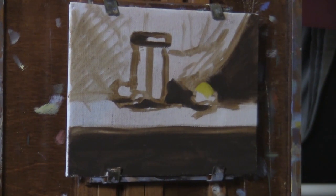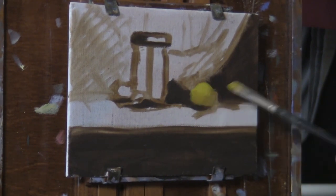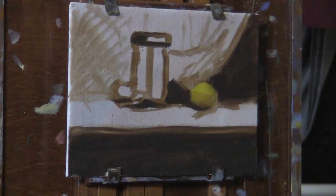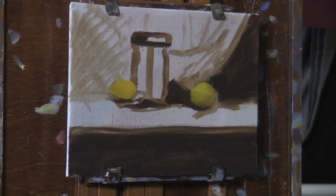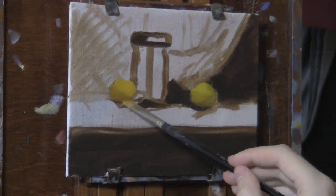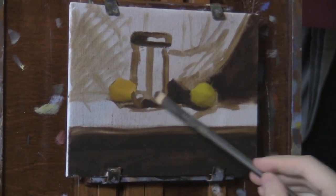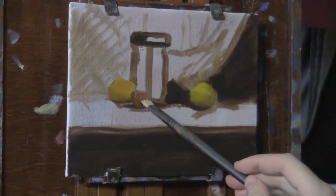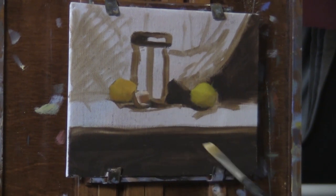Usually when I start paintings and still lifes, I start with the darkest dark, as you can see here, and then I slowly work my way out of those darkest dark shadows into the lighter shadows. Sometimes I'll put in the darkest dark, then the most saturated color, and then maybe the lightest highlight — so I kind of know the range of values and colors I'm going to be using throughout the entire painting. It's kind of like a road map.